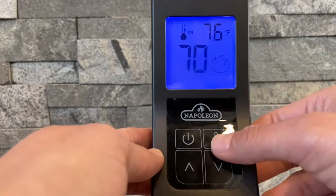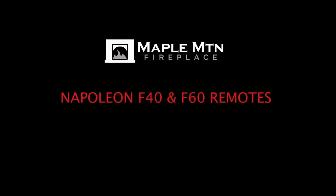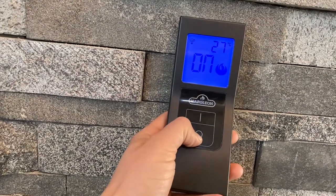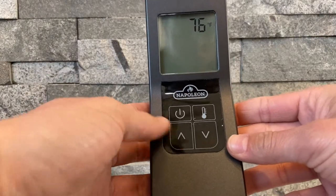In this video, we will cover the features and functions of the F60 and the F40 remote. The F40 has an on button and an off button only. The F60 remote has an on, off, and a thermostat button.